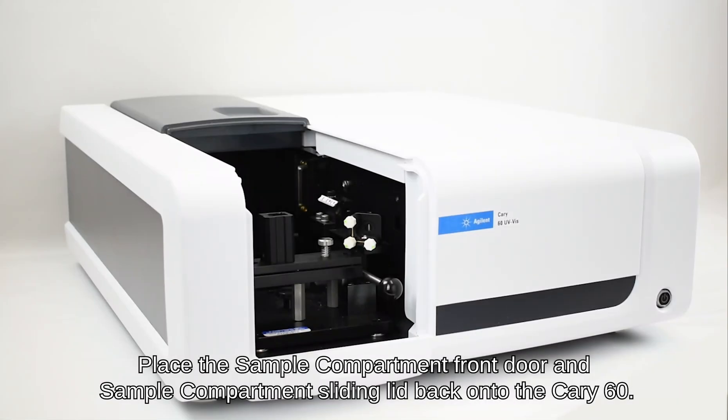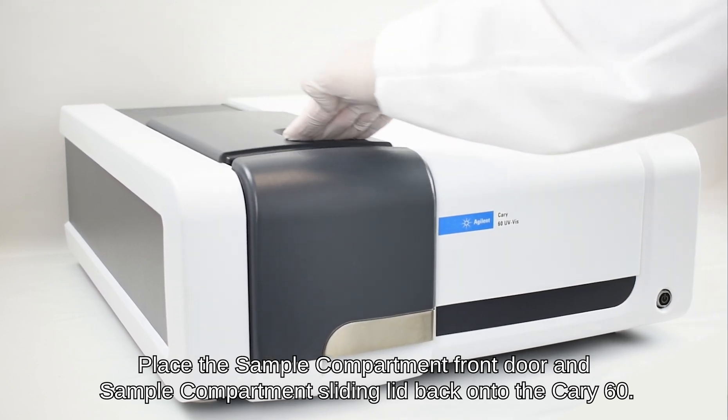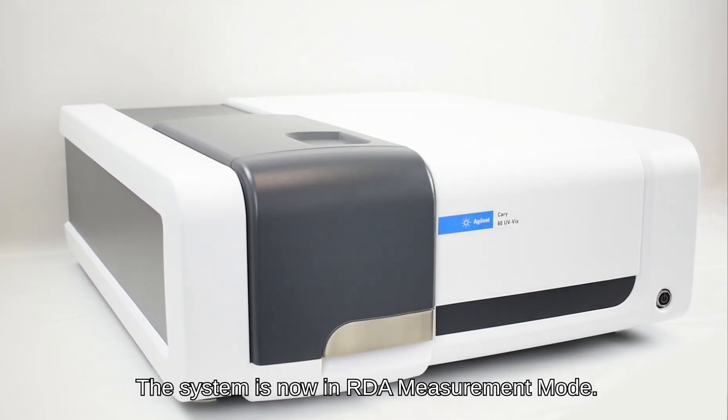Place the sample compartment front door and sample compartment sliding lid back onto the Carry 60. The system is now in RDA measurement mode.